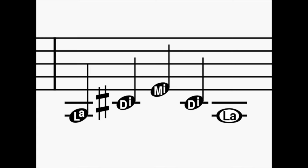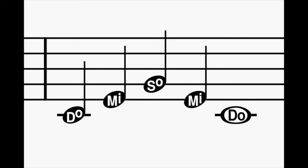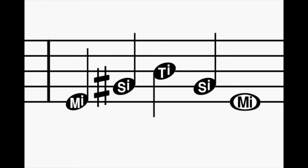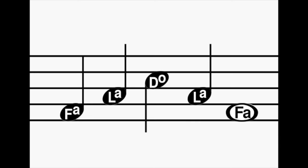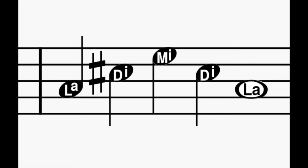La di mi di la. Ti ri fi ri ti. Do mi so mi do. Re fi la fi re. Mi si ti si mi. Fa la do la fa. So ti ri ti so. La di mi di la